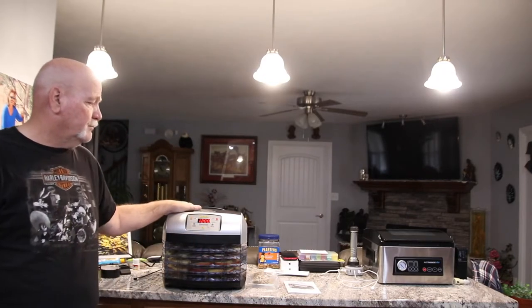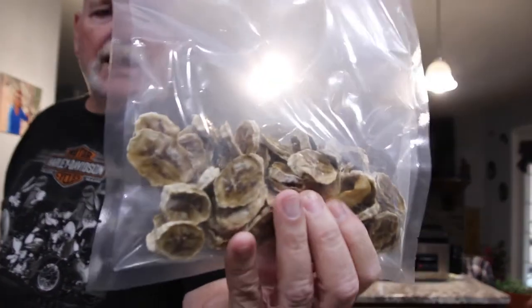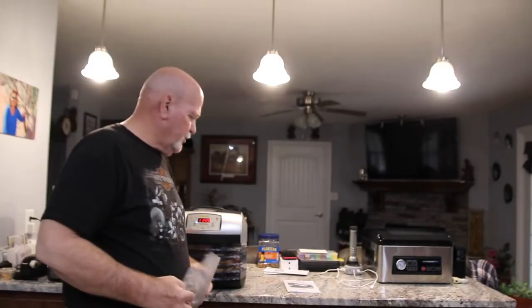So what did we do? We went out and got the Cabela's Harvest Pro 5 dehydrating machine — digital, and I'll show you why. The five trays are good. We used it the other day for the first time ever; I've never dehydrated anything. And as you can see here, we dehydrated bananas, an apple, and some sweet potatoes.